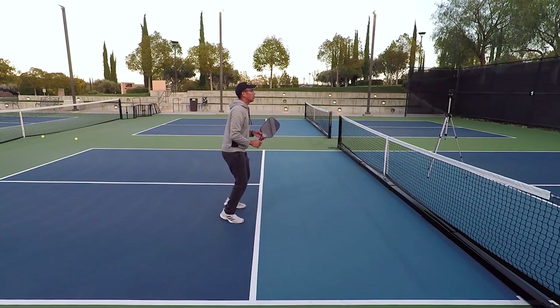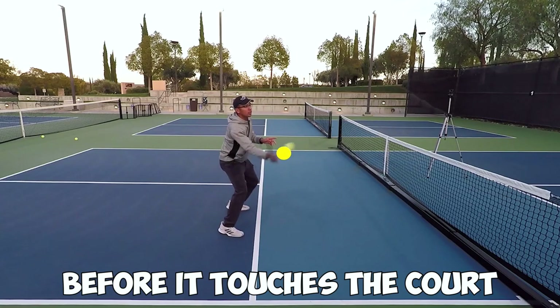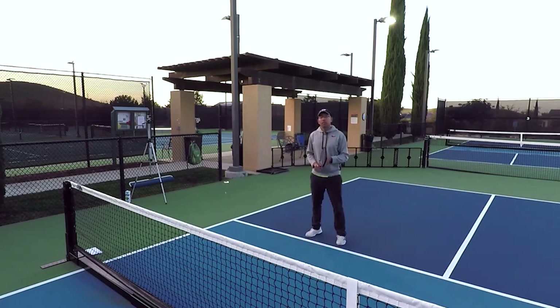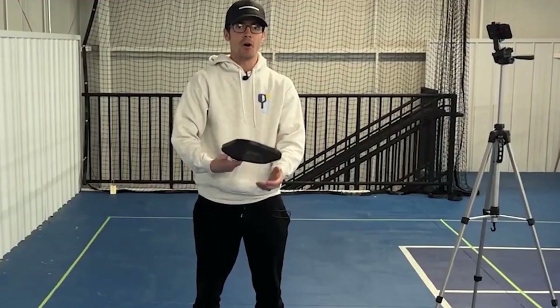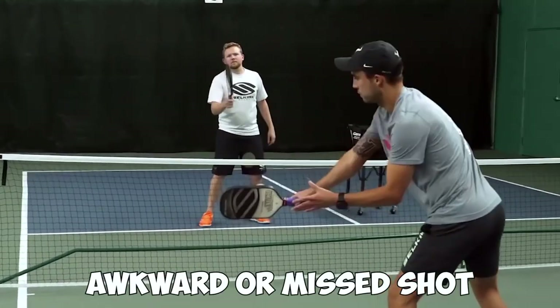Number two: the volley. Another constant shot in every pickleball match is the volley. A volley is when you make contact with the ball before it touches the court — instead of letting it bounce, you hit it while it's still in the air. The biggest key to performing a successful volley is to hit it with a short, compact stroke, pushing the ball forward through contact. Always keep the ball in front of you during a volley; if you wait until the ball is past you, you're setting yourself up for an awkward or missed shot.